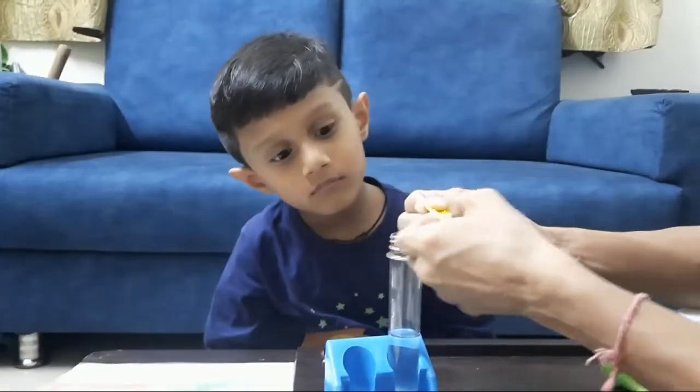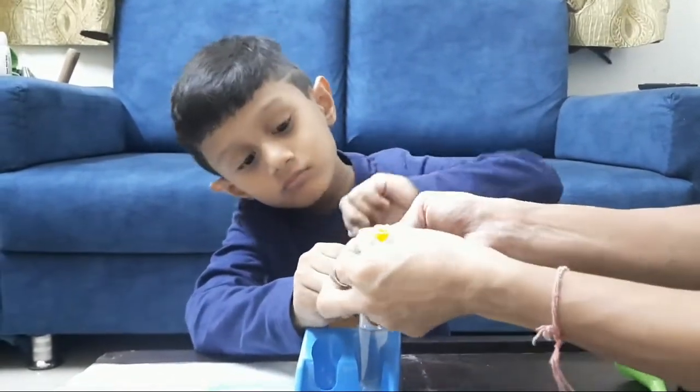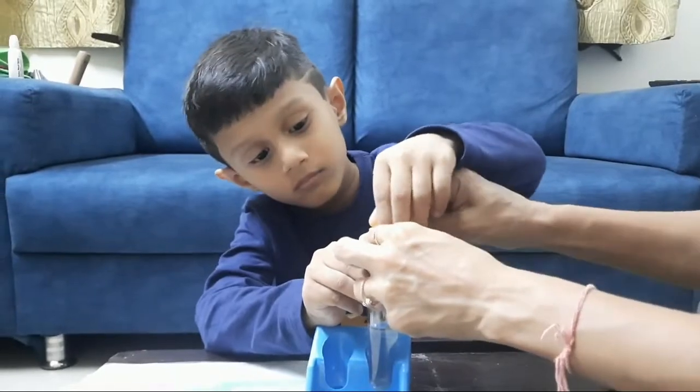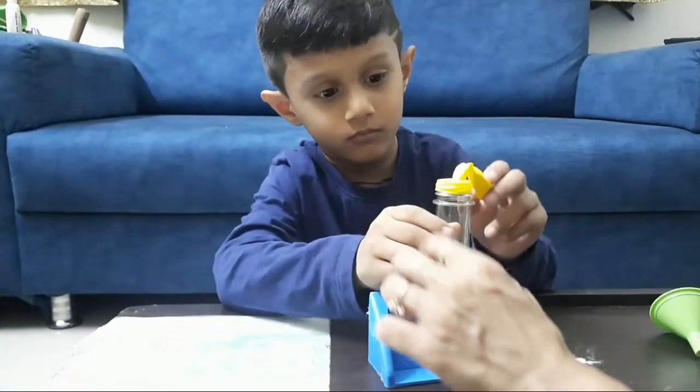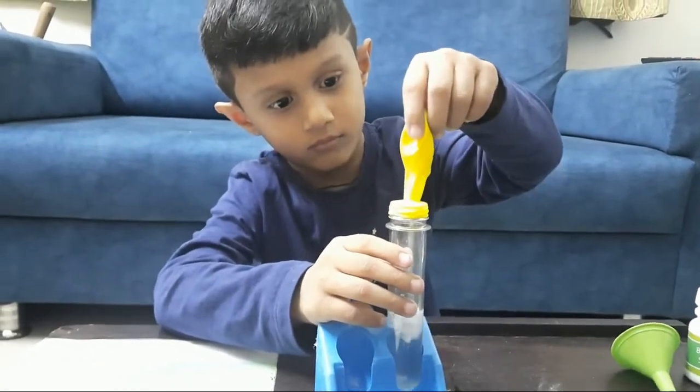Cover the test tube with the balloon as shown in the video. The balloon would be in the same position as shown. Then slowly incline the balloon upwards and ta-da! You can see the magic with your own eyes.